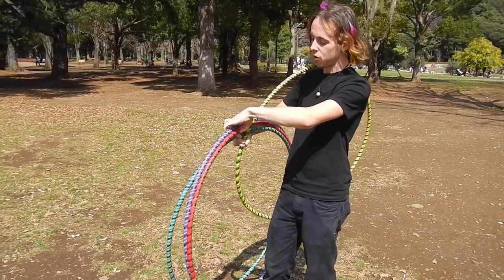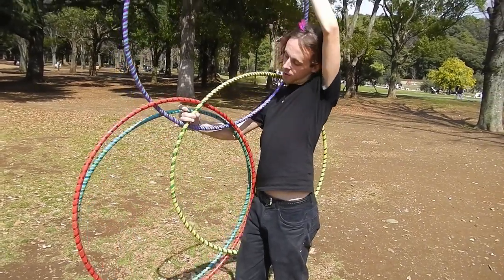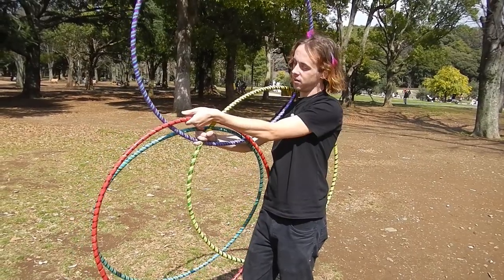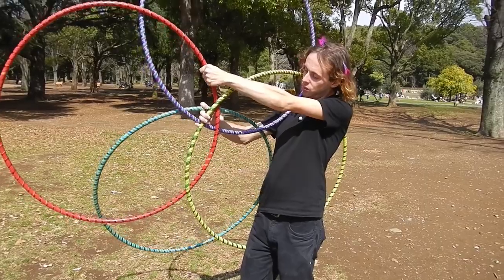You take the middle one — this purple one — and pull it up and grab it with your pinky. And then the last one, you push out and grab it with your thumb.